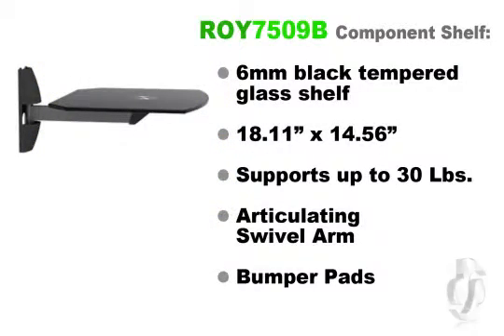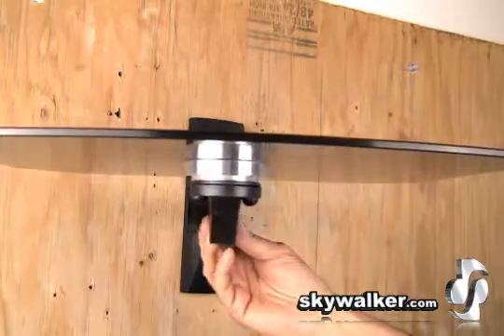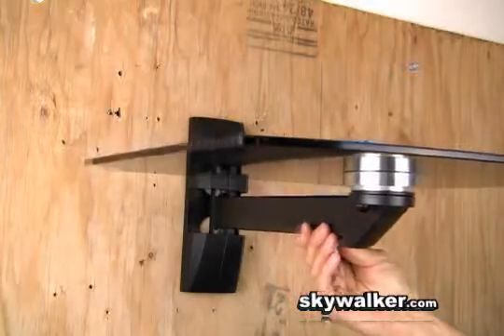These stylish and practical shelves are simple to install, offer a super clean contemporary look, and provide a quick and convenient way to display your AV components. This six millimeter thick black tempered glass shelf gives a modern look and is built to last for years. The glass is 18.11 by 14.56 inches in size and supports up to 30 pounds.